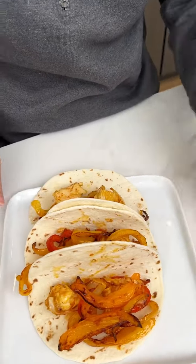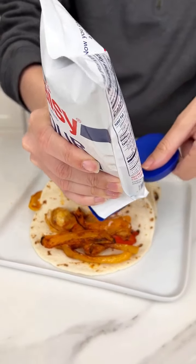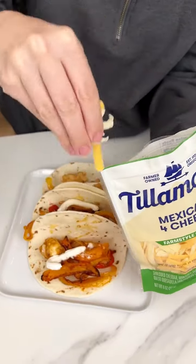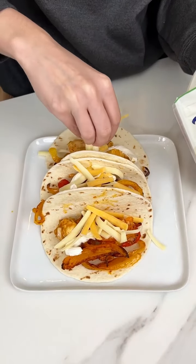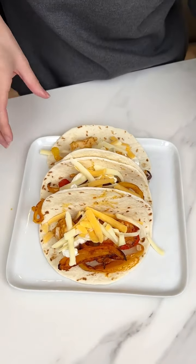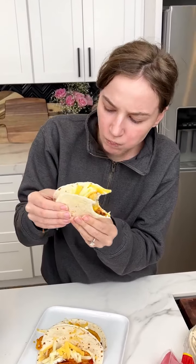Now we're going to top this off with some sour cream — this is optional, just a line on each fajita. And then lastly, while it's hot, I'm going to throw on some Mexican cheese so it can maybe melt a little bit. You can put guacamole, salsa, rice, beans — whatever you like. But this is how I like my fajitas. It is time to try this deliciousness. The sour cream kind of helps it hold together. Is it good?